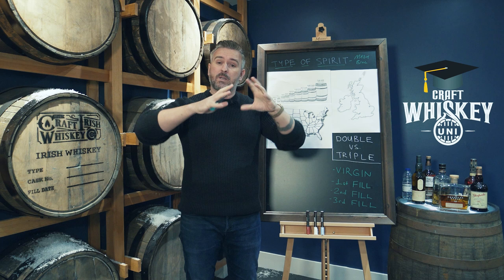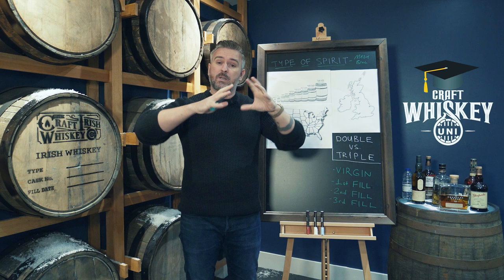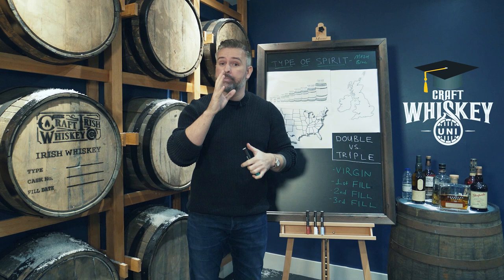Number one, let's talk about the type of spirit — in other words, what's the mash bill? Is it a single malt, i.e. malted whisky made from one distillery? Is it a pot still, like an Irish style whisky? Is it a bourbon, which is about 51% corn? A completely different mash bill. For this exercise, let's just use malt — single malt, whether it be Irish, Scottish, American, Japanese, it doesn't matter.